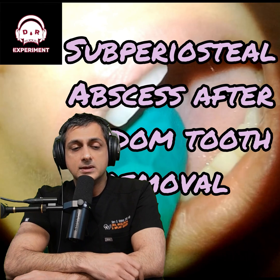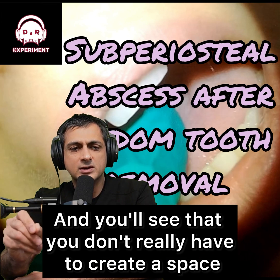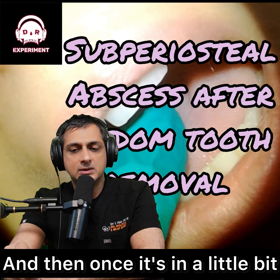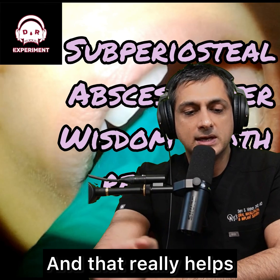I used a probe and a piece of gauze. You go in there and real gently put the probe behind that second molar. You'll see that you don't really have to create a space — it's already there. Just kind of gently ease it in. And then once it's in a little bit, pull it out towards the gums and you'll usually open up a little space where you'll get some pus to drain out, and that really helps.